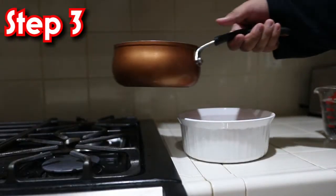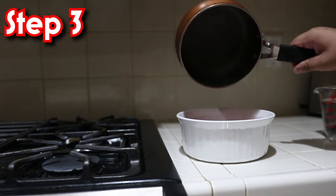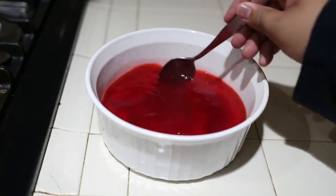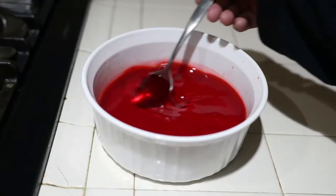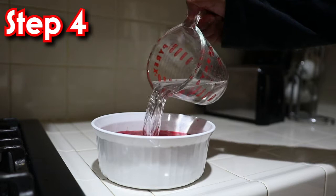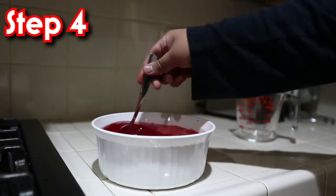Once the water gets hot, pour it on our bowl with the Jello powder and stir it with a spoon to dissolve the powder for a clean mix. Next, get two cups of cold water from the measuring cup, pour it onto our bowl, and stir until it's in a clear state.